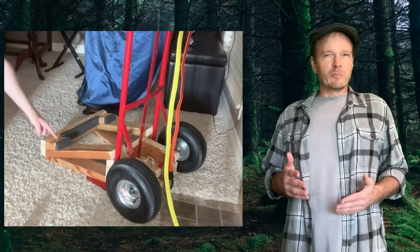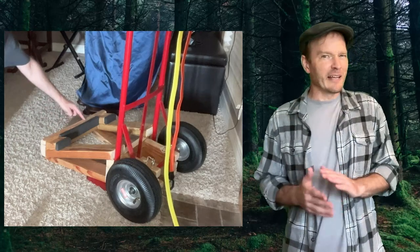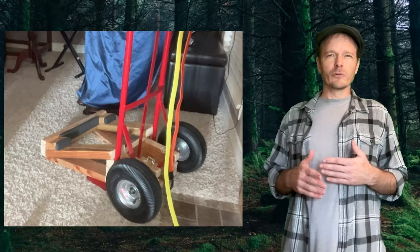For padding, I glued some black foam to my platform. I actually got my foam from an old Dance Dance Revolution pad I had laying in my attic. You can get similar foam from floor tiles used in children's playrooms.